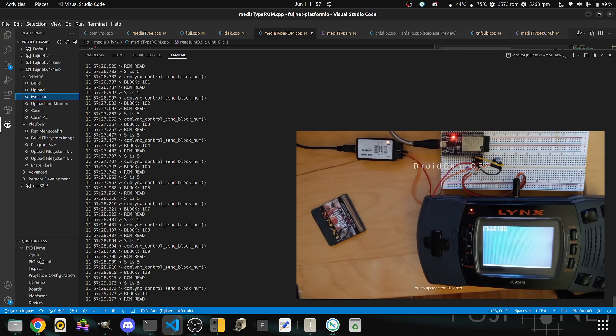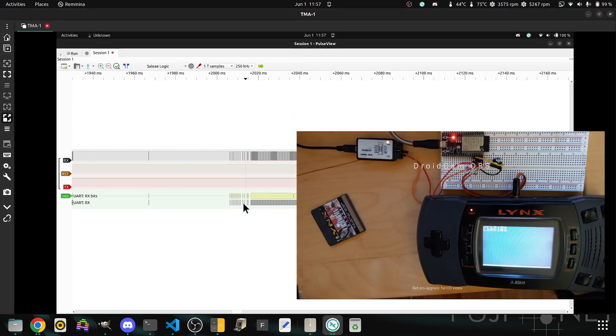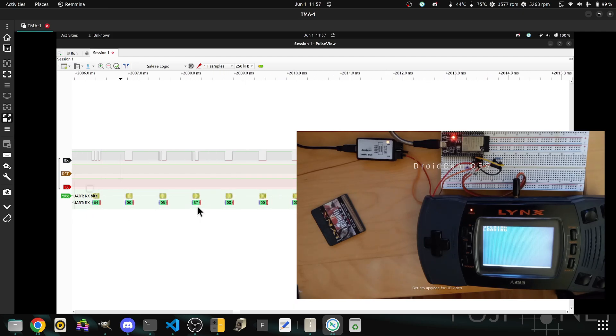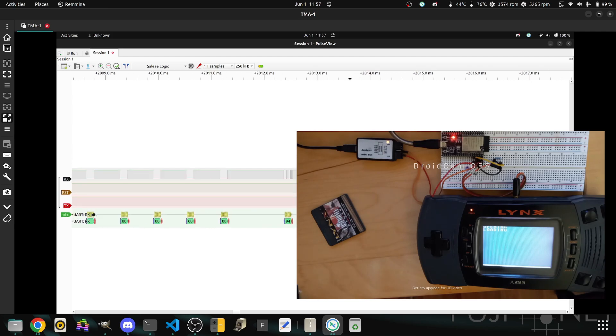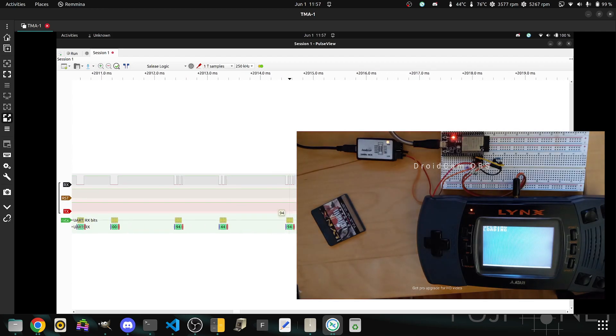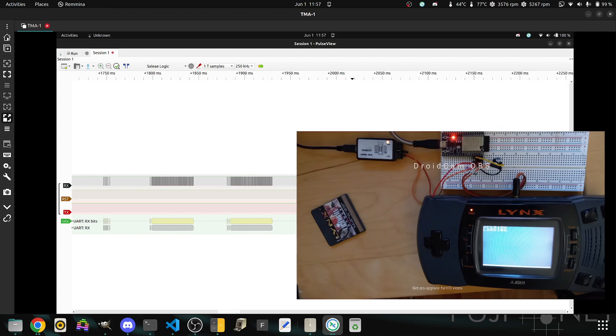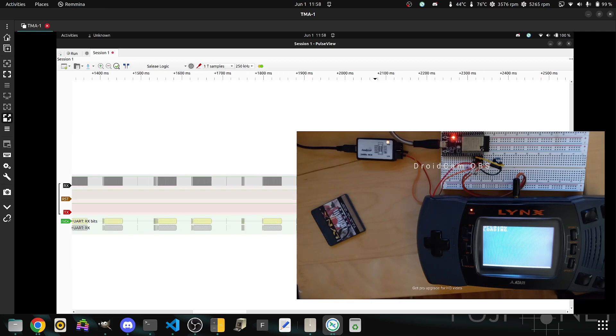Let's take a look at what's getting transferred. Just out of view here I have a logic analyzer that's capturing packets, and this is what the packets actually look like. We send a request asking for a particular block, to which the FujiNet acknowledges, then we ask to receive that block — the FujiNet acknowledges again — and then we ask for data to be sent, and the block is sent. Each individual block, and the process repeats.